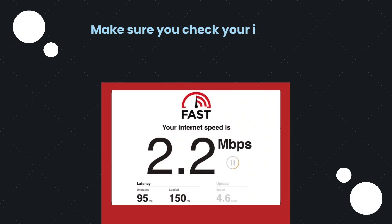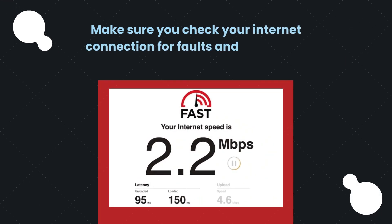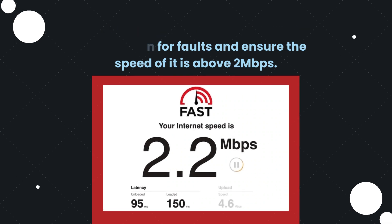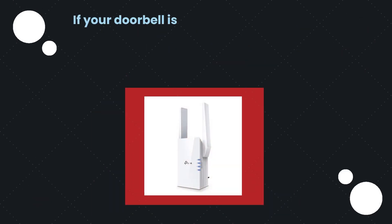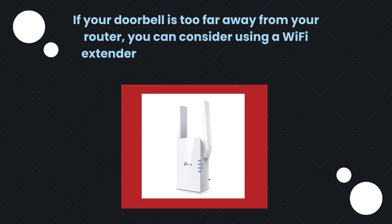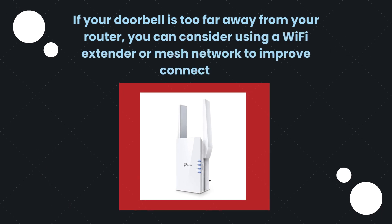Make sure you check your internet connection for faults and ensure the speed is above 2 Mbps. If your doorbell is too far away from your router, you can consider using a Wi-Fi extender or mesh network to improve connection.